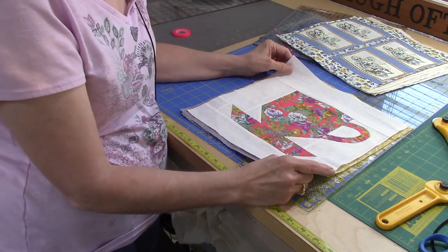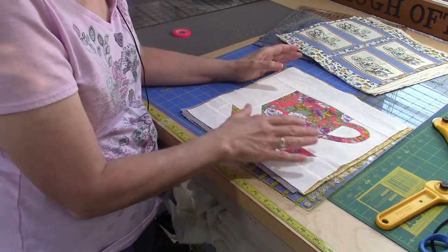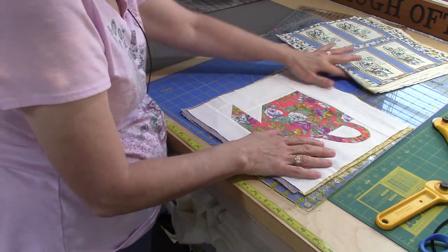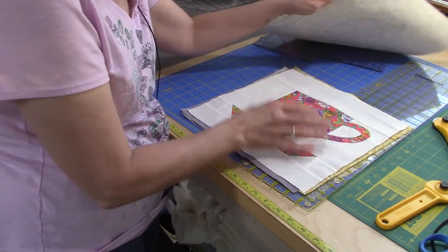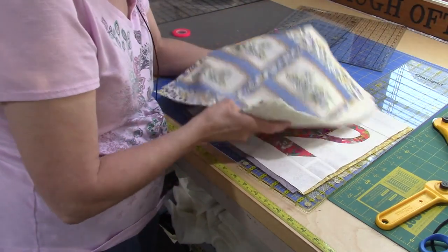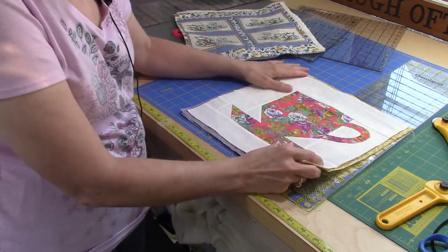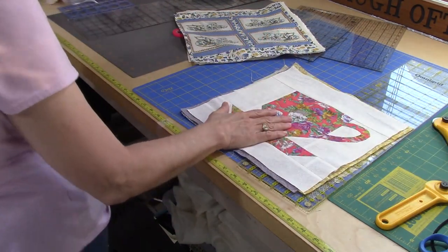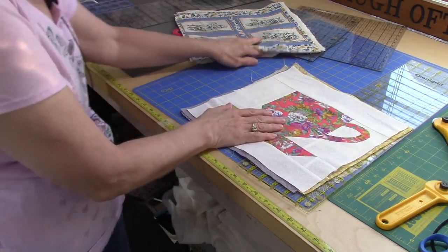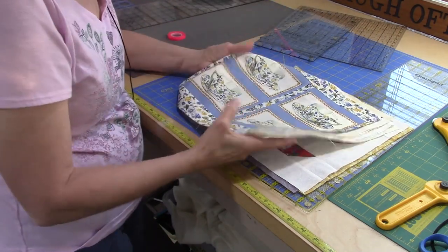Some blocks are 12 by 12 and a half, some are 13 by 13, and some are 12 by 12 — everywhere in between. Nothing was exactly 12 and a half inches square. The larger ones I was able to trim down, but the more rectangular ones that weren't 12 and a half inches on any side I'm going to have to trim down to 12 inches.